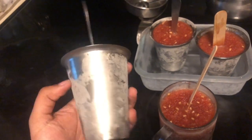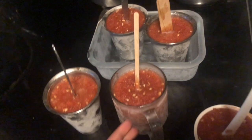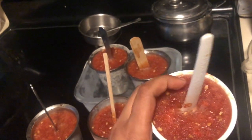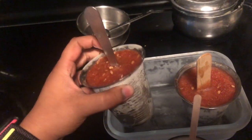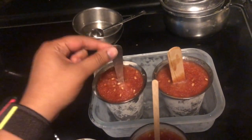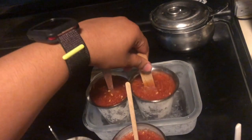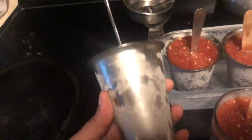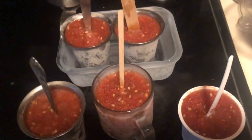Hey guys, it's all set! Look at it — super cold, straight from the freezer, obviously hard. You can leave it out for a bit to warm up. I left mine for a full day so it's completely frozen. Leave yours for a few hours depending on your freezer — that's about it.